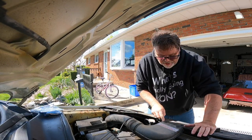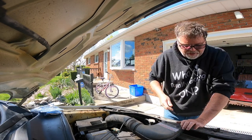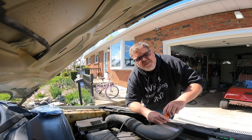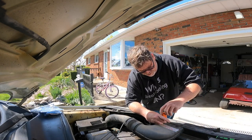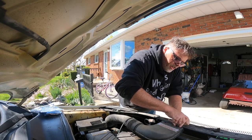Don't forget to subscribe, like, and hit that notification bell. Mum's been after me to change these headlight bulbs for about a year now, so this might make her pretty happy. We'll have to see.